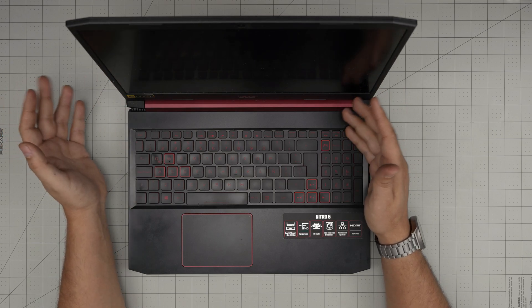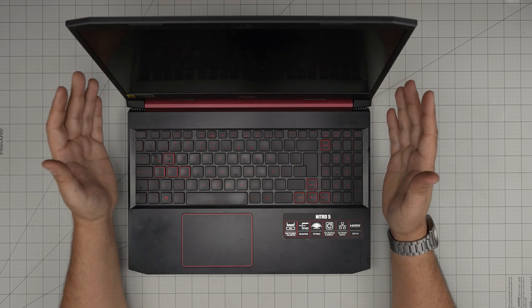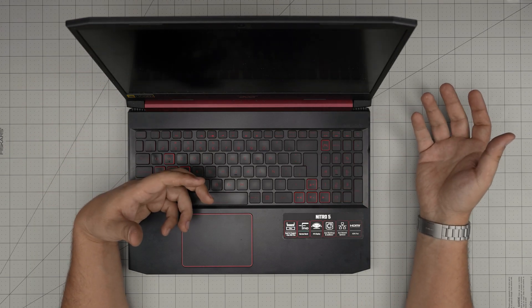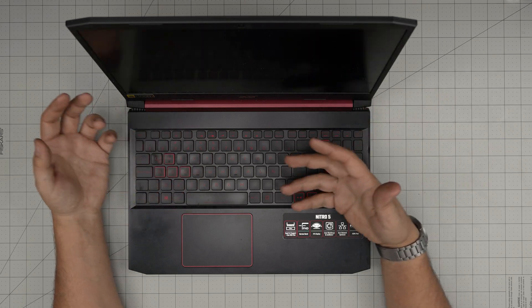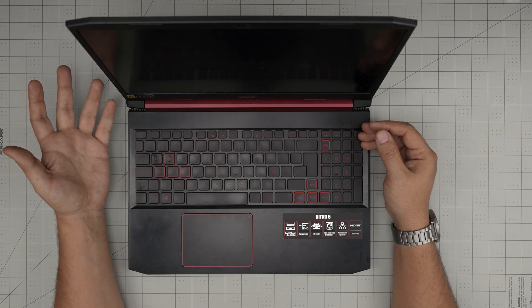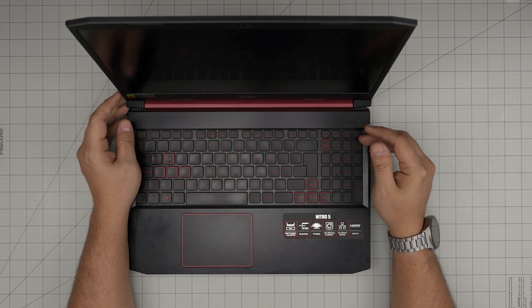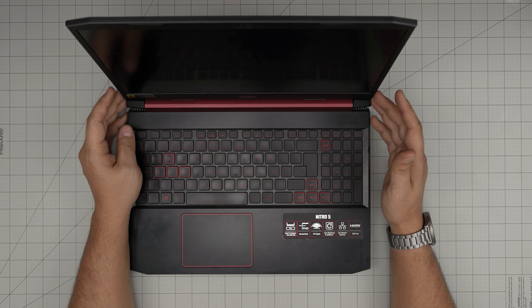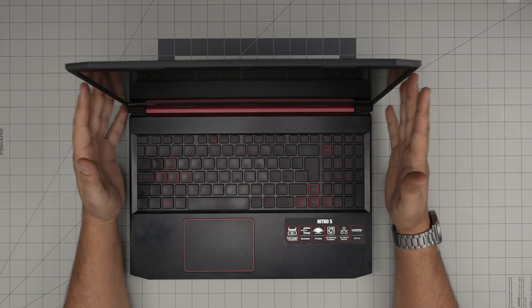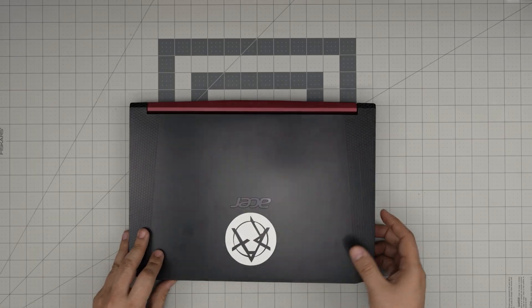Just remember, because I get comments about before and after temps — this is not a benchmark, it's a simple cleaning and repasting. My temperature before could be really high because the fan could be clogged up, or the thermal paste could have been three or four years old. It's pretty much like doing a regular car oil change. By servicing and cleaning, you're not going to change anything in the system — everything will be the same as when you shut it down.